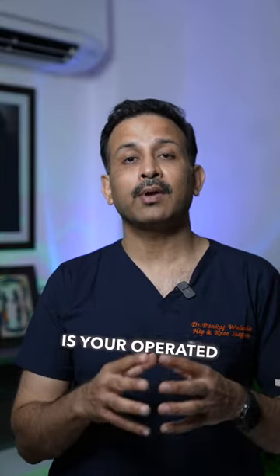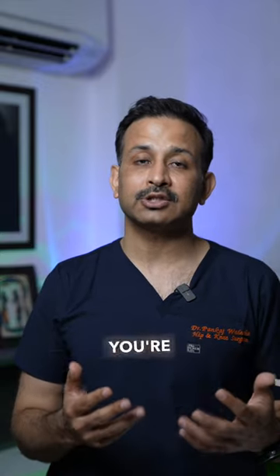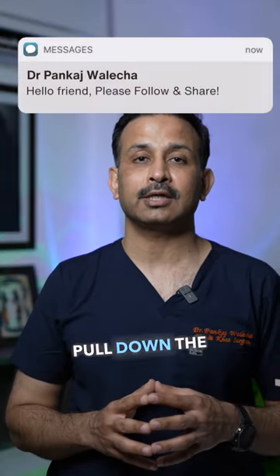Third thing is, aapke operated area mein thodi swelling ho sakti hai. Aapke ankle joint ke aaspaas bhi swelling ho sakti hai, kyunki aap zyadha khade ho rahe hai, zyadha chal rahe hai, to gravity se ankle mein swelling ho sakti hai. Jab aap pair ko uncha karke lete hai, usually that swelling subsides and it is not a cause for concern at all.